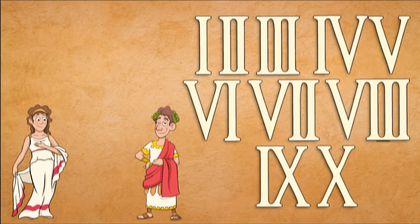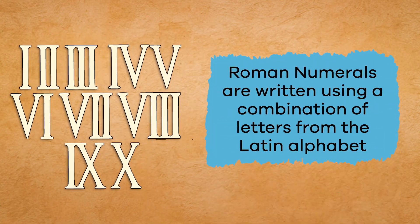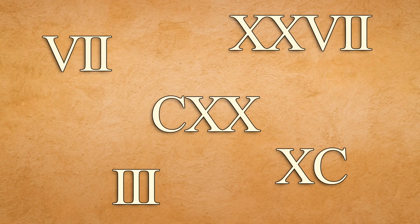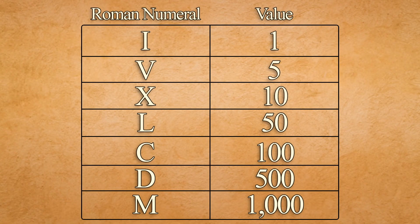The ancient Romans used these symbols to add, subtract, and count numbers without using zero. Roman numerals are written using a combination of letters from the Latin alphabet. Today, Roman numerals use seven different letters to represent specific numbers. When we combine those letters, we can make any number from one to even one million.